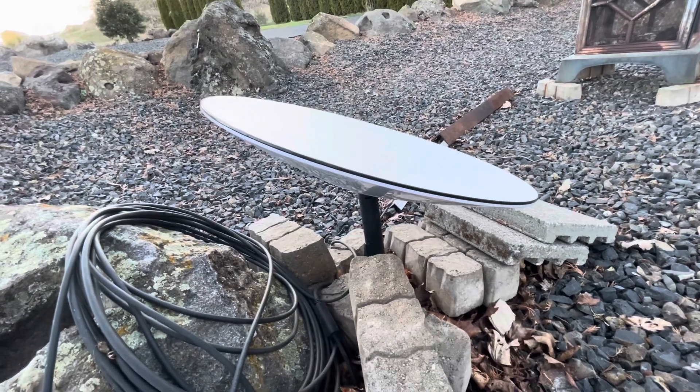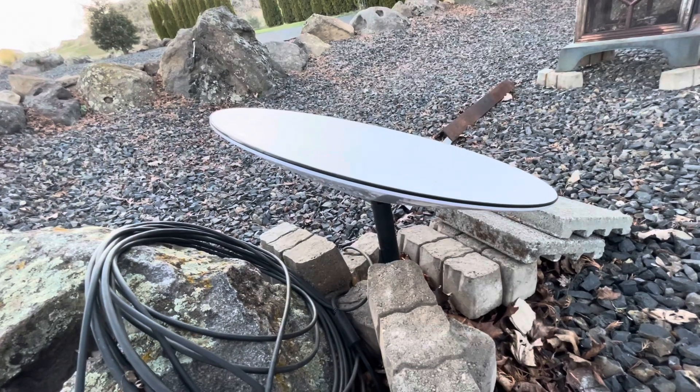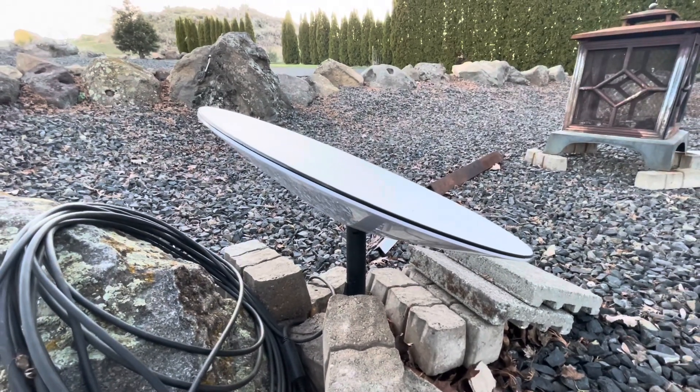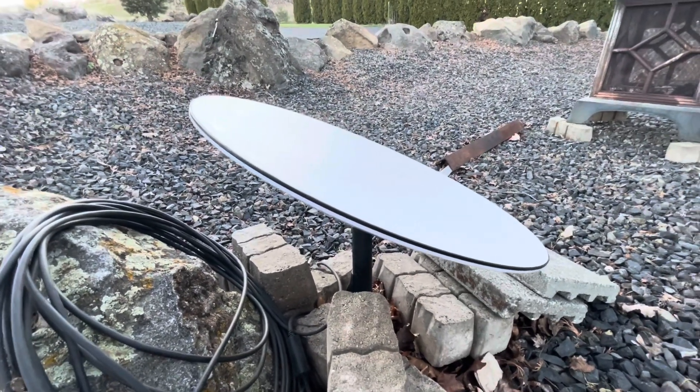That tiny little bit of movement is causing some drops. With how far out all the different dishes are, I can't see myself trying to order another one to get that fixed. It'd be cool if there was a nice easy fix. Let's see what it's looking like on the actual dish on top.